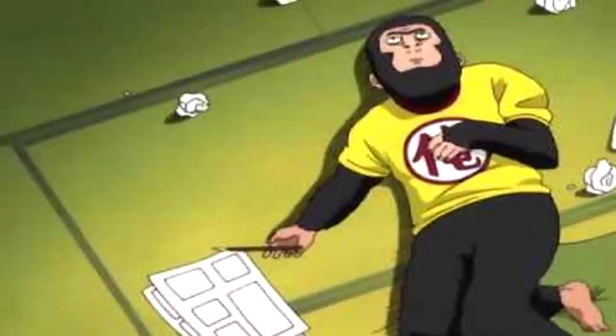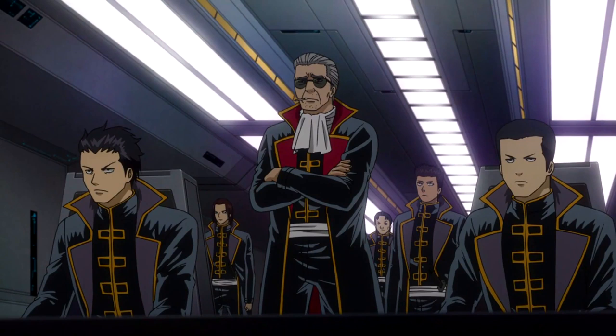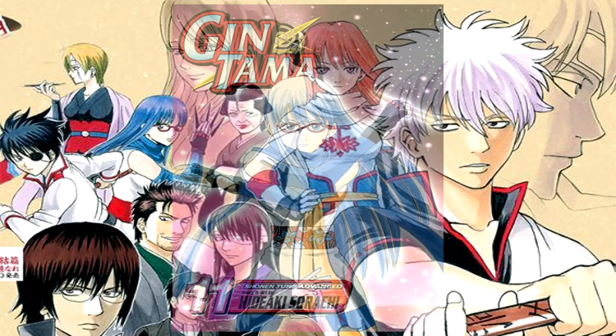Sorachi, the author of the Gintama series, drew inspiration from the group and added them into his series as a secondary protagonist of sorts. While the uniforms of the Shinsengumi are vastly different compared to their real-life counterparts, Sorachi loosely based some of the main faces of the Shinsengumi on his own. In Volume 11 of Gintama, Sorachi actually revealed the captains and inspectors from whom he took inspiration.